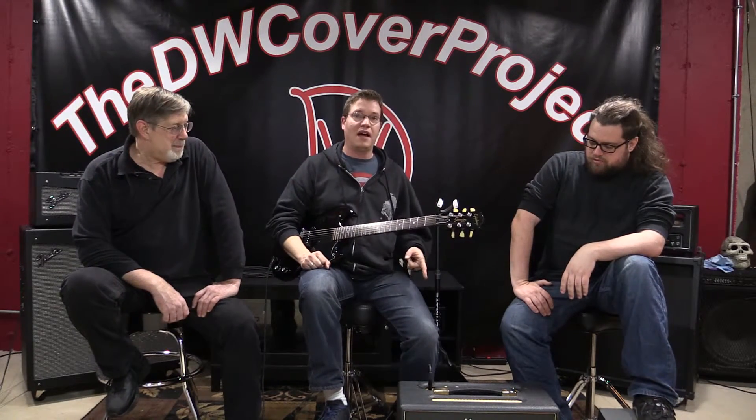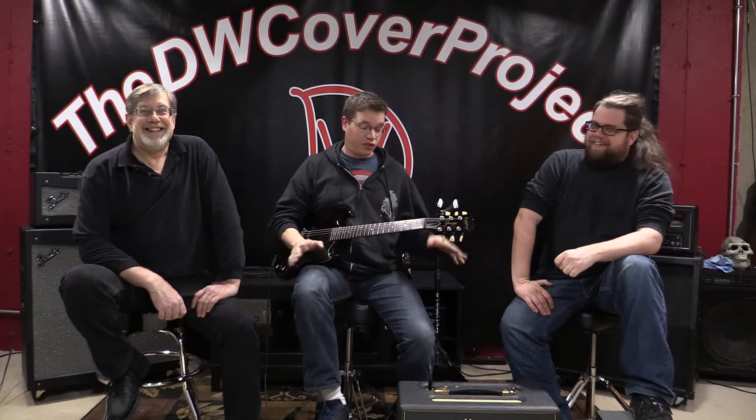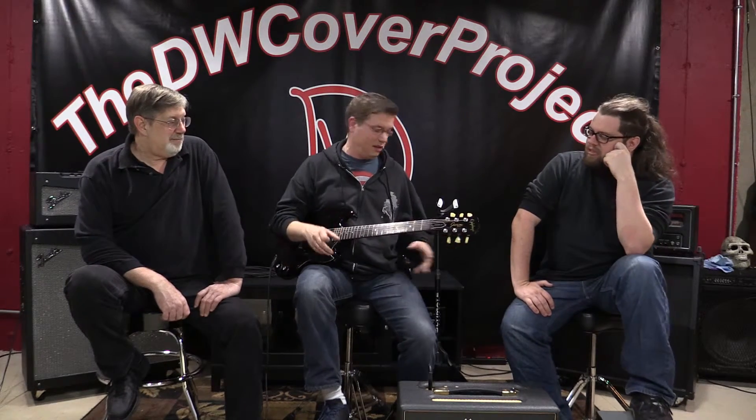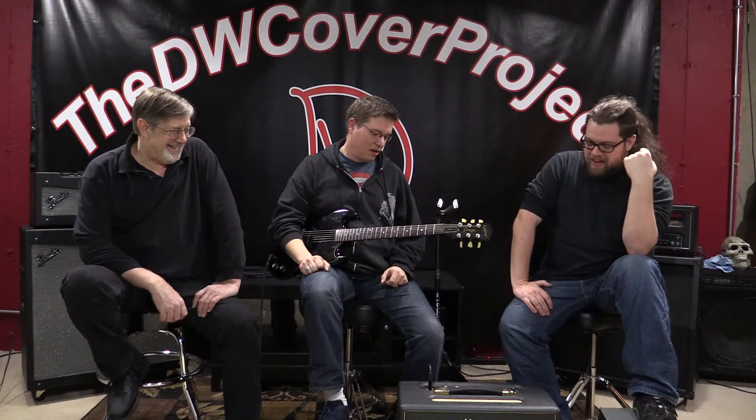They're awesome — the Marshall Class 5. Get one, rock out with it, rock out with your friends and bandmates. Just so everyone knows: every video we've done with this amplifier has been on a half-watt setting. I have not pushed it to five watts, because if I did right now our heads are probably going to explode — and that's a big mess no one wants to clean up.